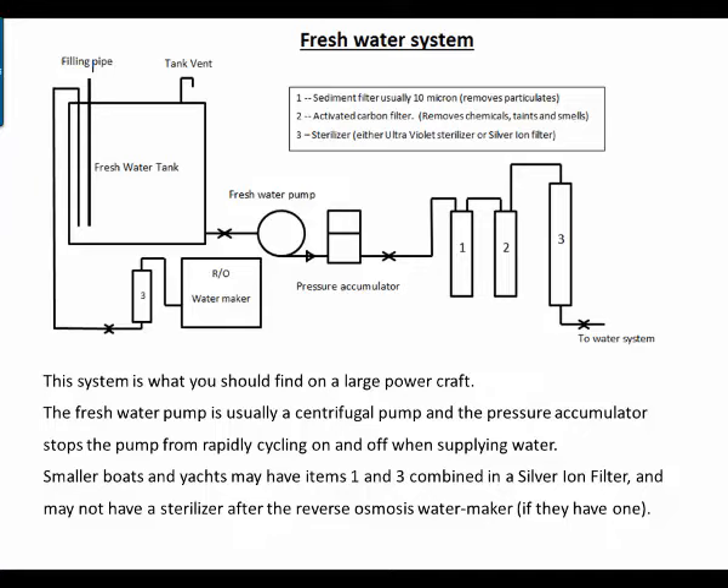This is the fresh water system you may find on a large powerboat. A small powerboat or yacht will be slightly simpler but will contain most of the components we're looking at here. The fresh water pump is usually a centrifugal pump, and the pressure accumulator stops the pump from rapidly cycling on and off when supplying water. If your pump is rapidly cycling on and off, it means the pressure accumulator pressure is down and needs to be topped up with air. If this doesn't help, the pressure accumulator might have a faulty diaphragm, in which case you would replace the diaphragm or the pressure accumulator.